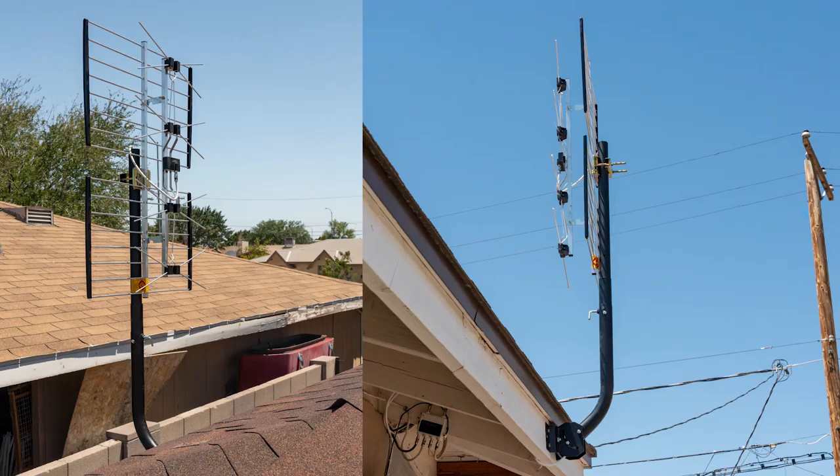This concludes the UltraTenna outdoor TV antenna installation. For additional product and installation videos from Channel Master, please subscribe to our official YouTube channel or visit us online at ChannelMaster.com.